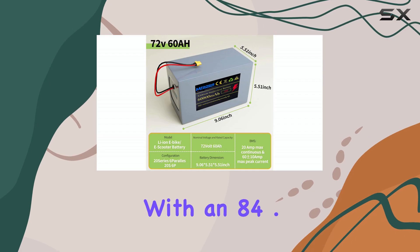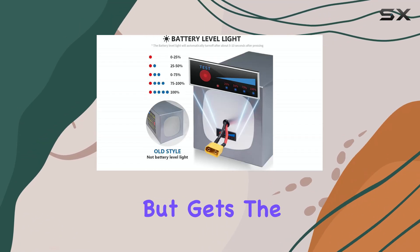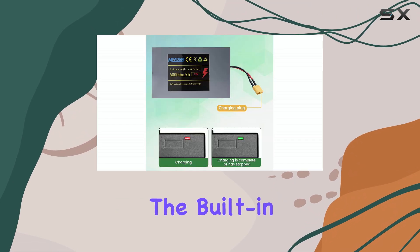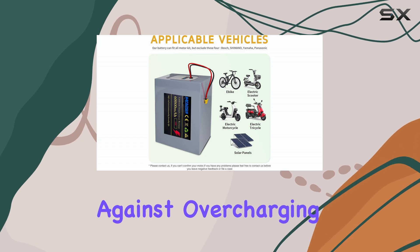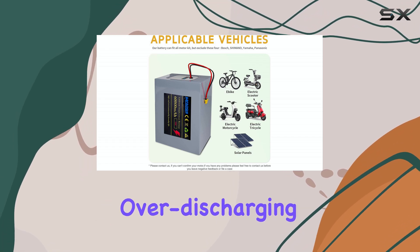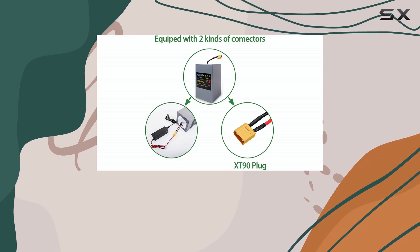It's paired with an 84.6V 2A charger, which isn't the fastest on the market but gets the job done reliably. The built-in BMS adds a solid layer of protection by guarding against overcharging, over-discharging, and short circuits, helping extend the battery's lifespan and keeping your ride safe.